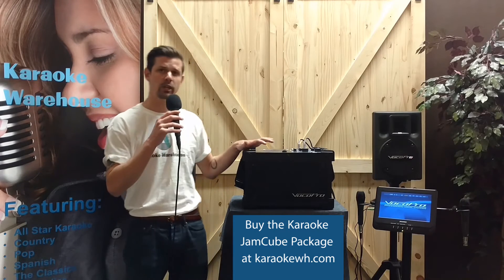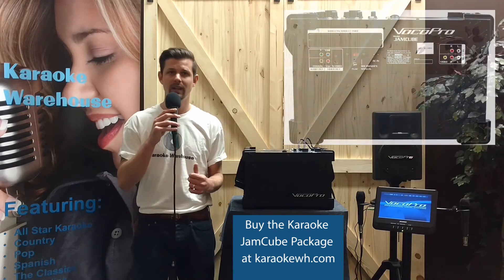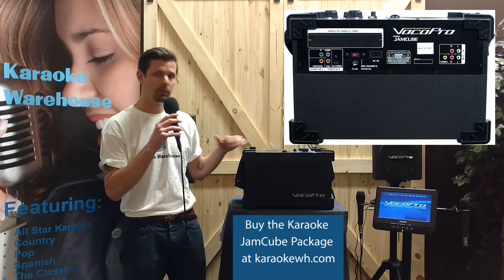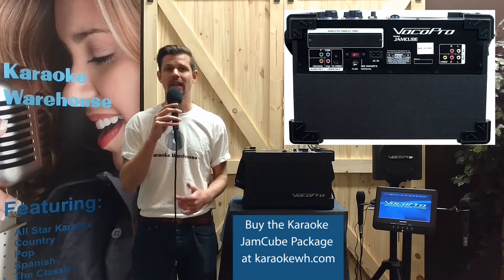The Jam Cube has a digital key controller for changing keys and a fully functional remote control. Add in customizable module options that are available, like wireless microphones, SD recorder, or even Bluetooth capability.